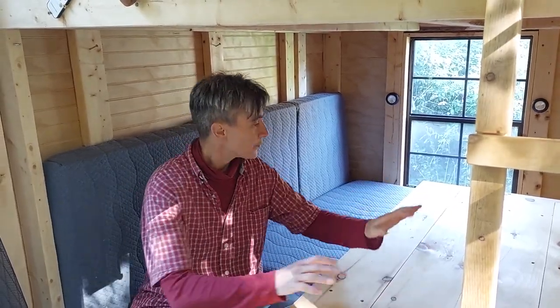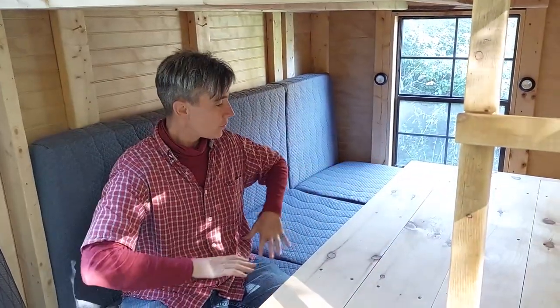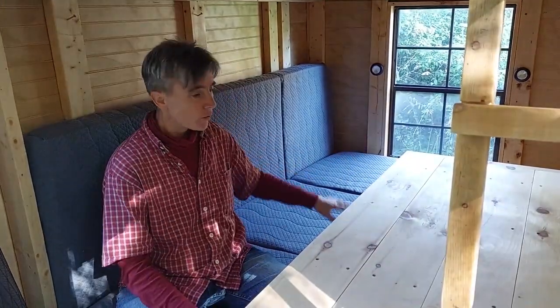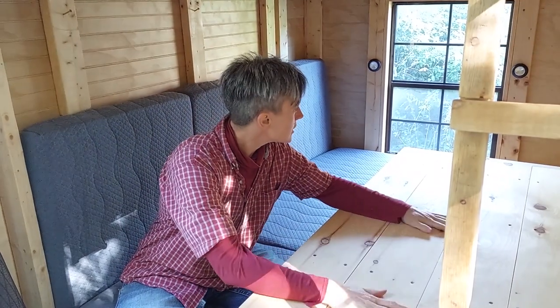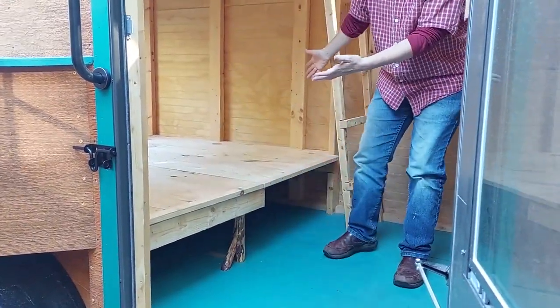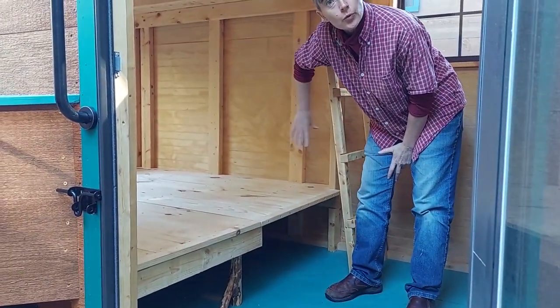Down on the lower bunk, we can transform it from a full-size bed just like the upper bunk with two mattresses, to a configuration where you have sort of a little couch area and a nice eating or game-playing surface. There's a great deal of storage available under the bench, and if you want two more bunks down below, this table does fold down so you could easily put two more mattresses here.